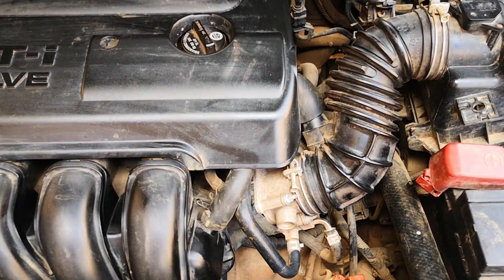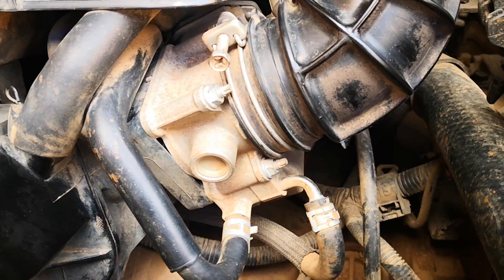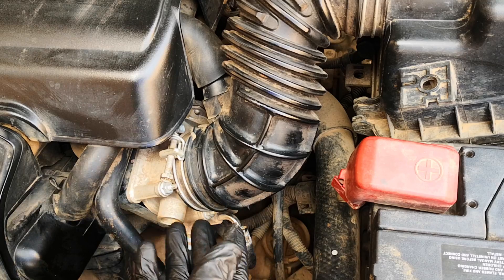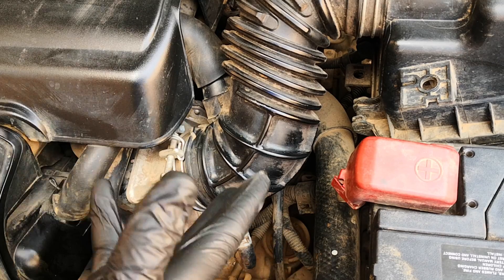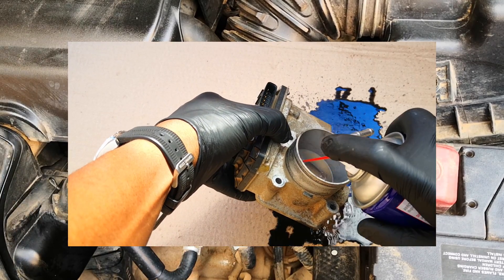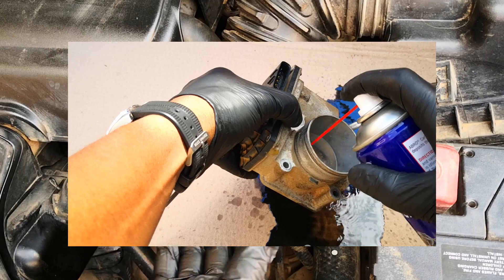Today I'm going to be showing you how to take out the electronic throttle body on the 2002 to 2008 Toyota Corolla or the Corolla Matrix. I'm going to give it a good clean and put it back in. This is an essential tune-up item that you should do every once in a while. We're going to see the level of carbon build-up when I take this out.